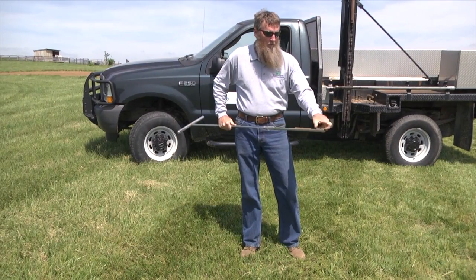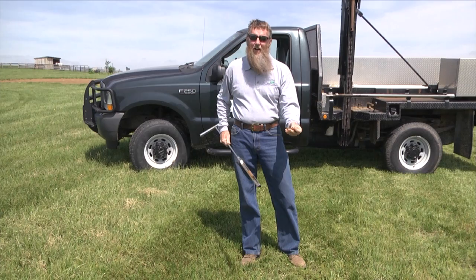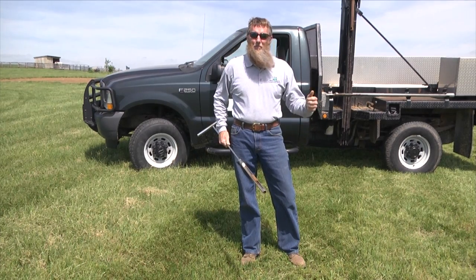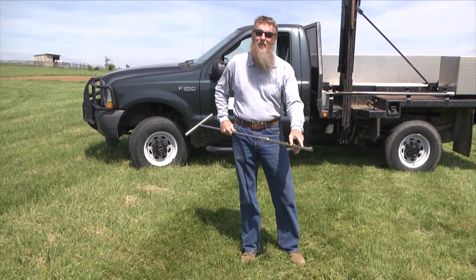Of course it's getting a little later in the summer and our soil is starting to dry out. It's pretty hard on your back — if you pull this thing 70 or 80 times a day, you're generally hurting in the afternoons.